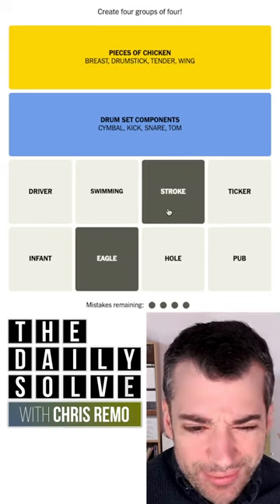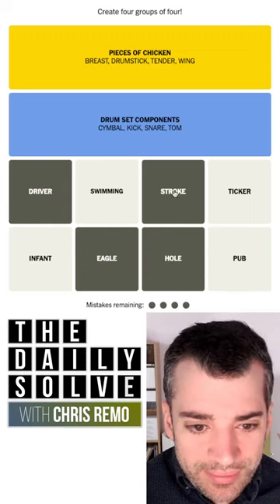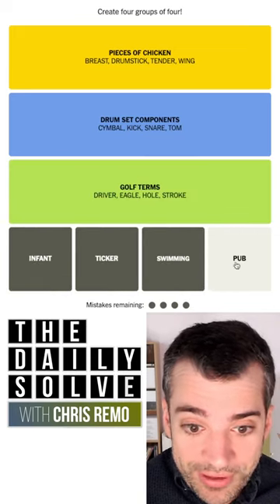Eagle and stroke are sort of golf terminology. Driver is a golf term too. I'm just going to try in this desperate attempt. They were — golf terms, just generally.